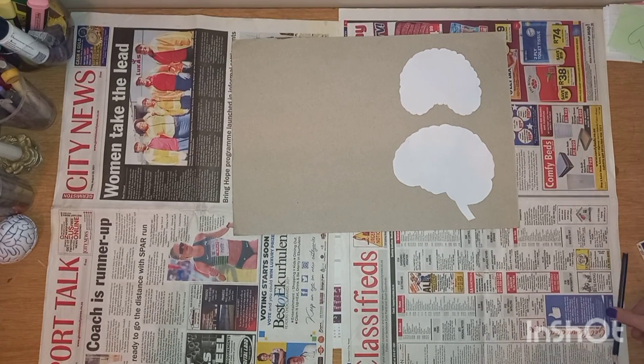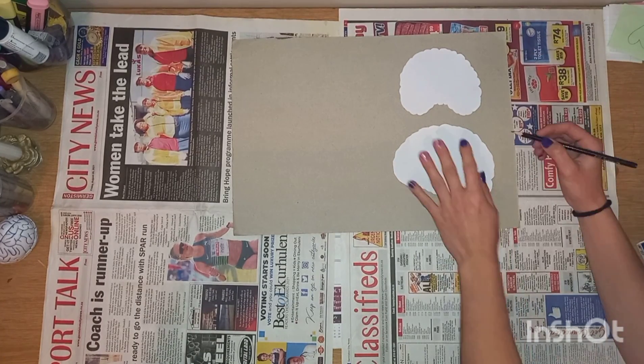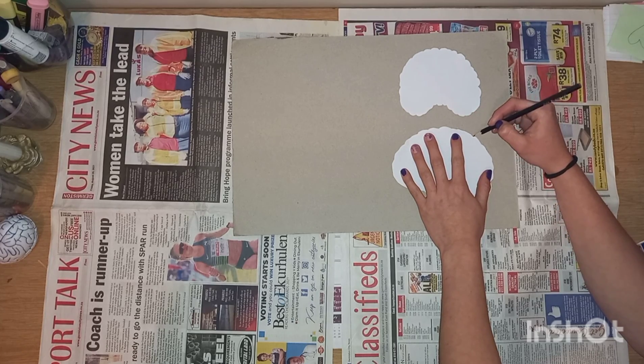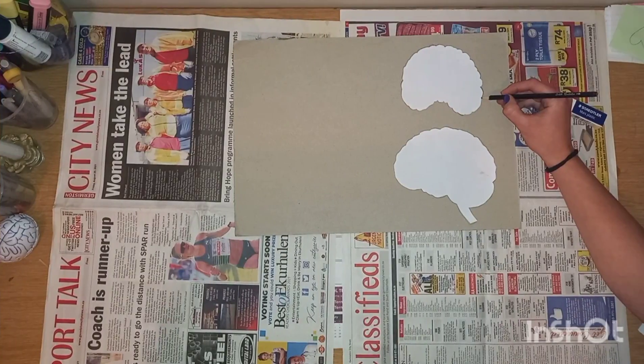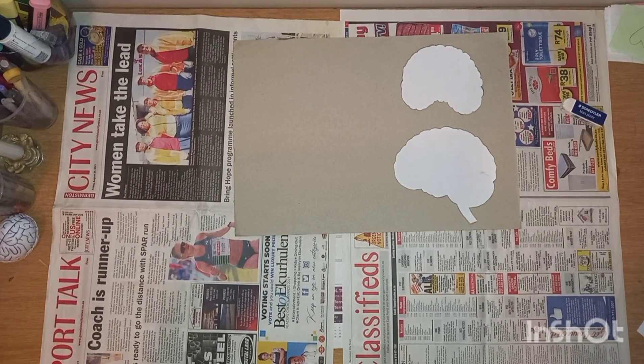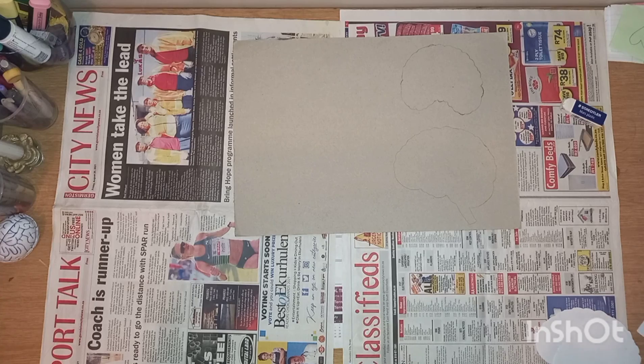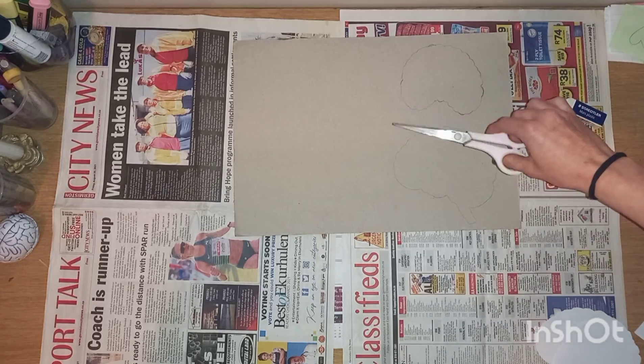I placed the templates on the carton, traced the shapes, and cut them out. I remember when I went to the doctor as a little girl, my favorite part about the visits was always seeing the 3D model of the human brain that had a quarter section. I have always been fascinated by the human brain, and that inspired me to do my own version of this 3D model for this project.